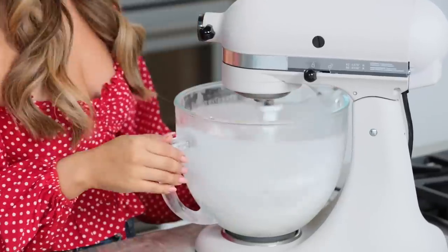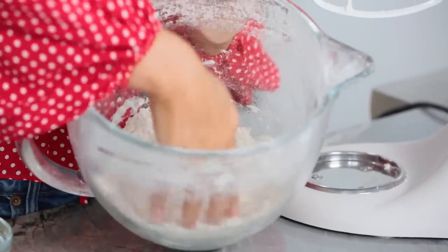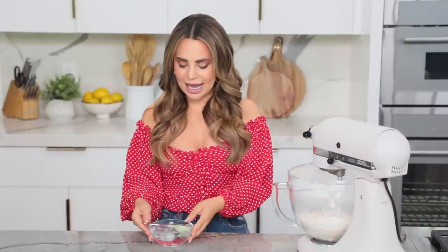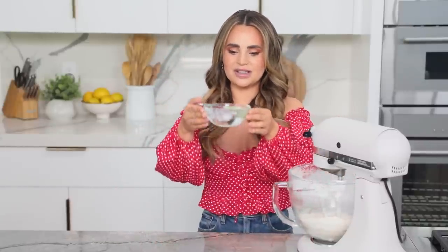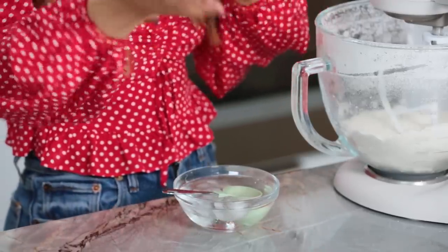I'm gonna mix this together on a medium speed until our dough starts to come together and look like coarse sand. So if you're making this at home, you can kind of see the texture that you're going for — we want it to be just like sand. Then on a low speed, I'm gonna add roughly 3 tablespoons of ice water. Pro tip: this amount of water may vary depending where you live, what climate you live in. If you live in a really humid place, you may use a little less water. If you live in a very dry climate like I do in California, you might add a little bit more. Just feel it out, but roughly it is 3 tablespoons of iced water.